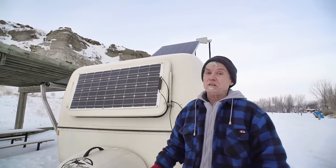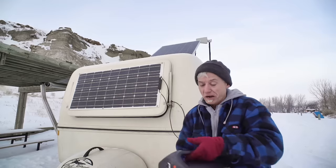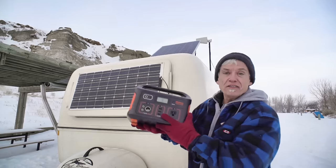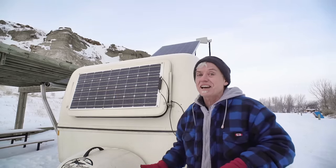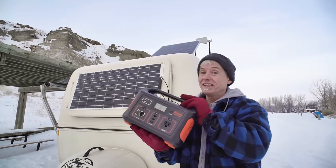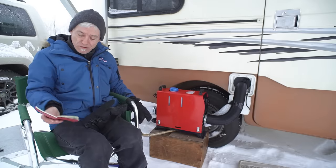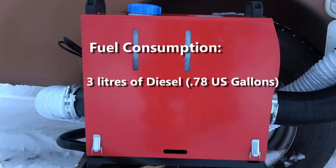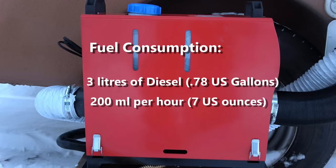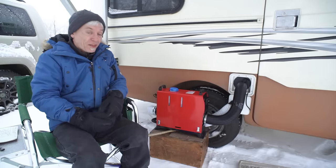One thing definitely worked: even though it was cloudy all day, I was still able to generate power and got the Jackery back up to 100%. Yes — I can use heat at night and recover power the next day. As for fuel, 15 hours used around three liters of diesel, about three quarters of a U.S. gallon — that's about 200 milliliters per hour, or seven U.S. ounces. You don't need a lot of diesel. That's the good news.